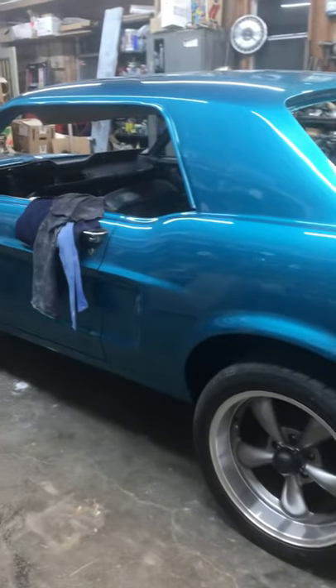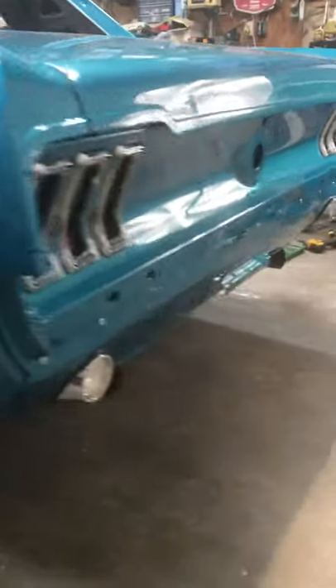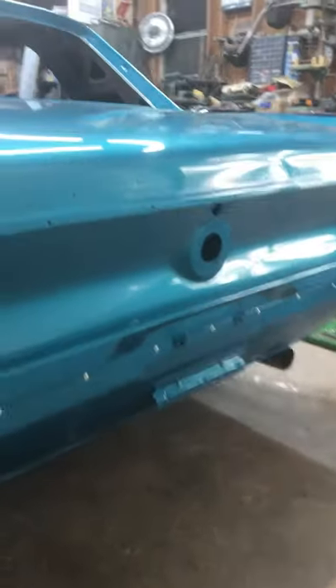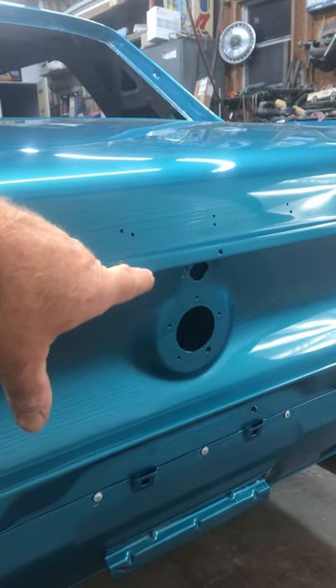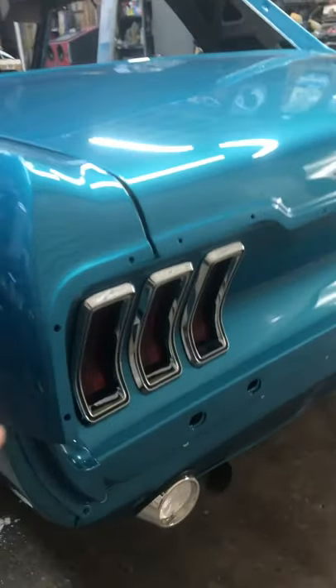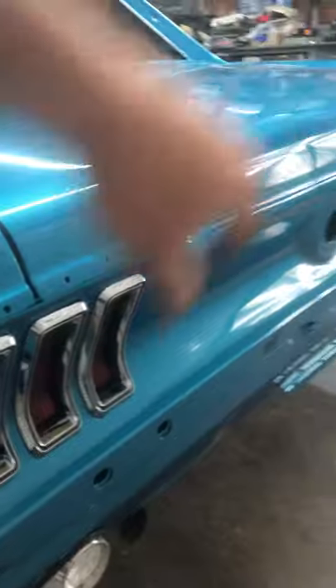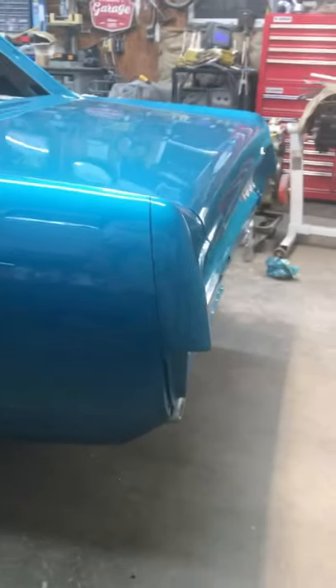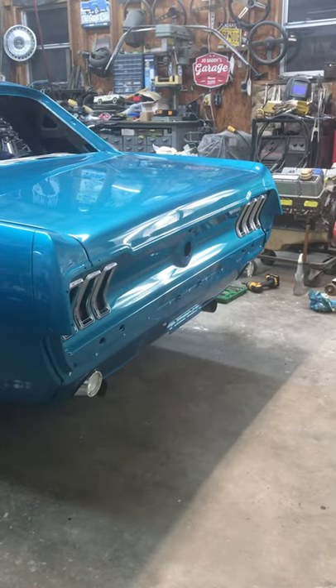I'm making progress on the car. I still need to obviously put the rear bumper on, finish out the gas tube, the trunk lock, all the lettering, and I have to figure out where I put the chrome pieces that go around the perimeter. But I'll find them and I'll get them on the car and keep moving on. Stay tuned.